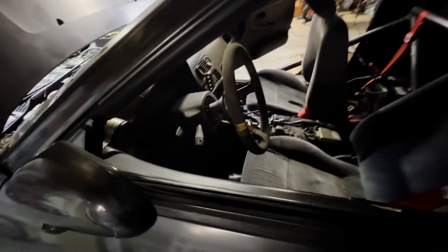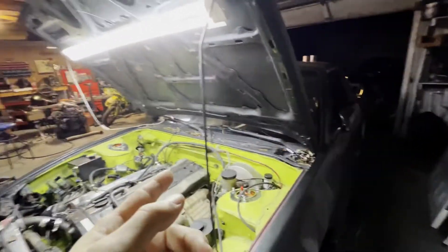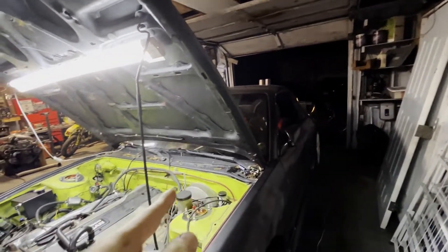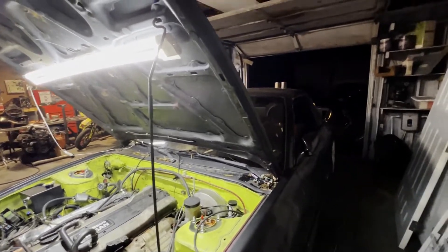Transmission is mounted, I gotta put the fluid in it and put the shifter in. Let's see if it starts - the battery is very dead. Let's give her a crank and see if it'll idle for a few seconds. This thing is so hard to get into - it's basically just a lateral bar from the main hoop. Let's see if it starts.